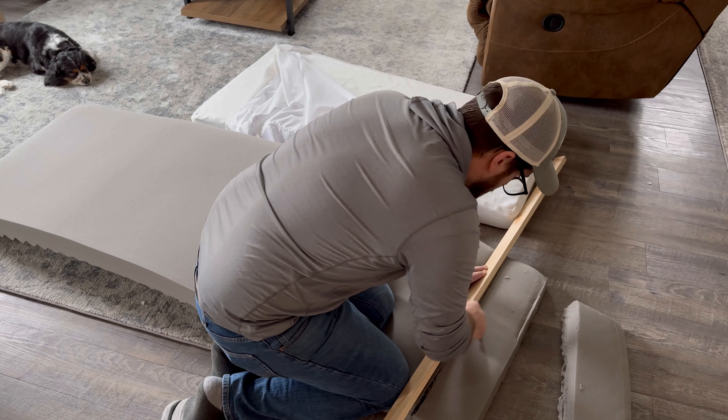It doesn't seem to want to blow up. I think what I'm also going to do is flip this over. I've got 49 inches of space in the back, but I think I'm going to go 49 and a half.